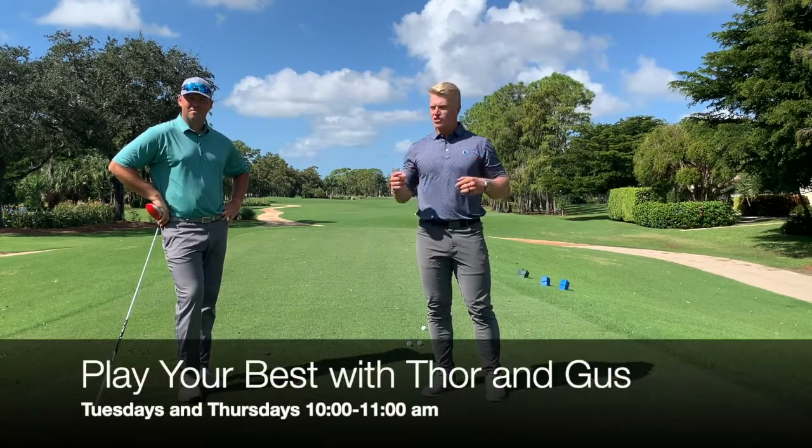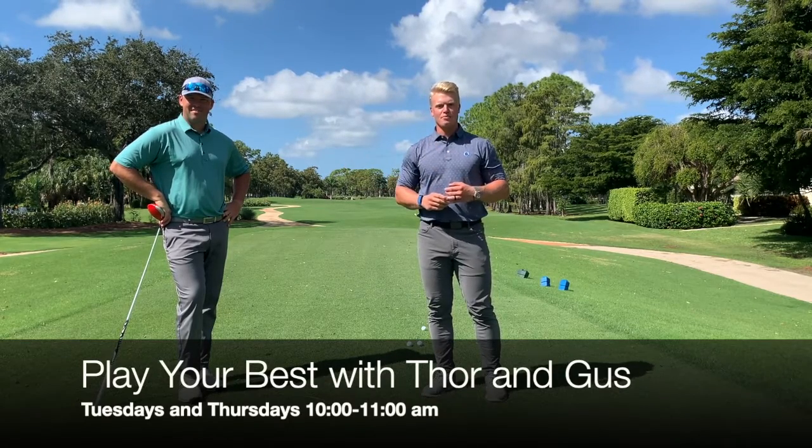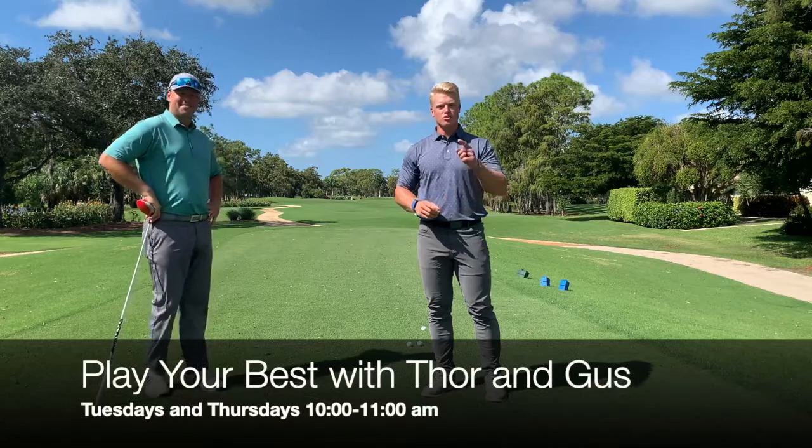I'm Thor Parish, this is Gus Barchers, and we're going to help you stripe it down the middle next time you're playing with your friends. Join us Tuesdays and Thursdays.